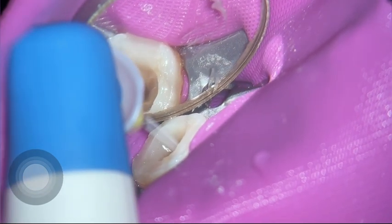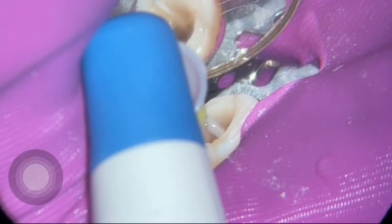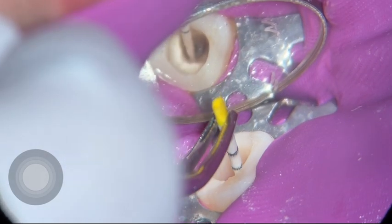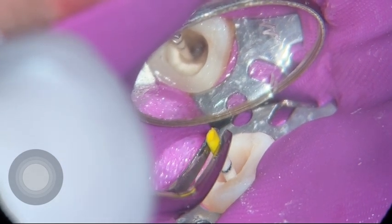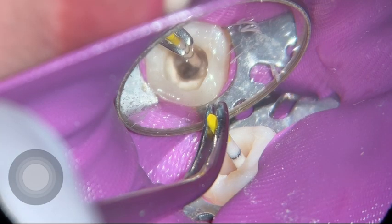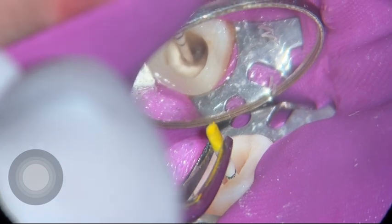Then I'm doing activation of my irrigants. I'm using sonic activation in this case, because ultrasonic activation in curved canals like this won't reach the desired length. I'm using the endo activator, which I really enjoy. My final irrigation sequence includes 3% sodium hypochlorite and also EDTA 70%. After that, I dry the canals.